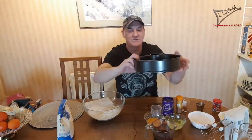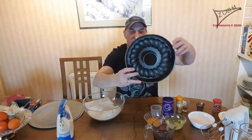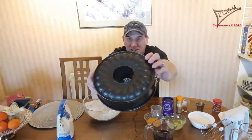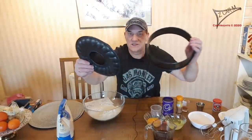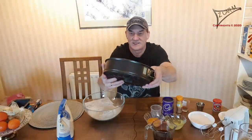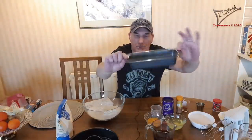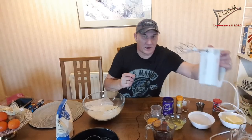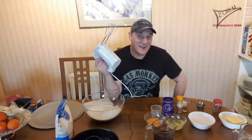You need a cake form. I got this from my mother in Germany — it has a funny name in German: Gugelhupf, because of the design. This is the spring form, you can open it here, and later it's very easy to release the cake. You can also use a regular form but it needs to be a little bit bigger. And we need a mixer. Let's get started!